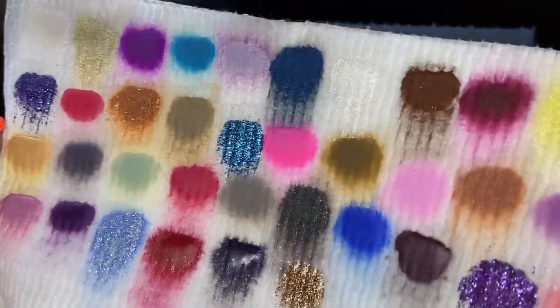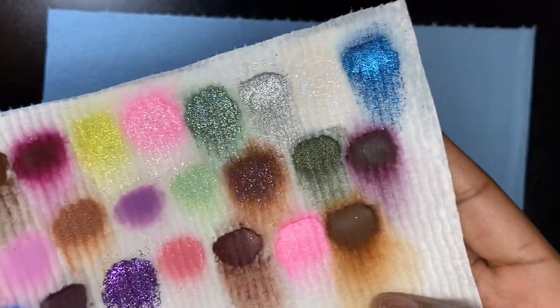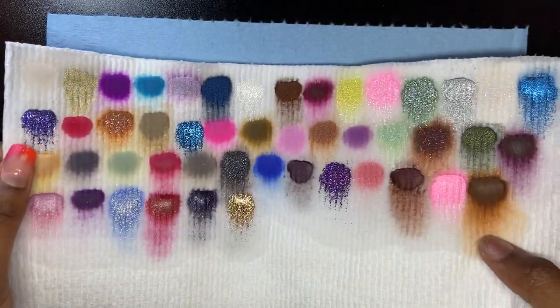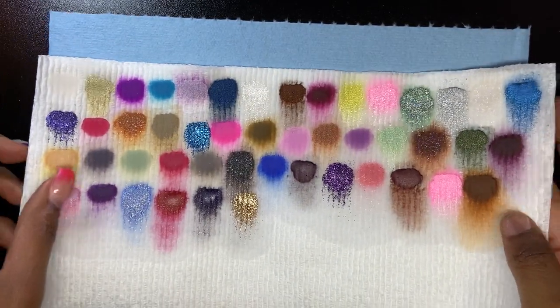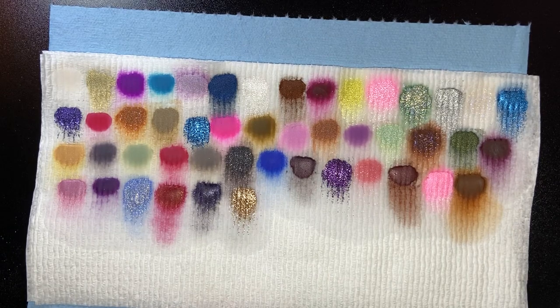Kind of move it around so you can see the holographic. They're pretty awesome. I'm satisfied with what I picked up. Thank you for watching and I hope you guys have an awesome rest of your day. Bye!